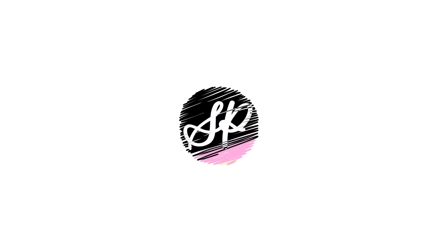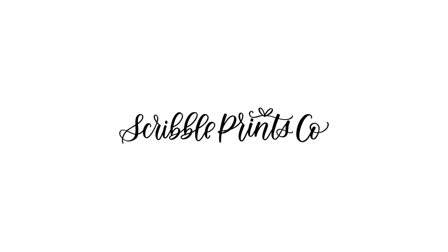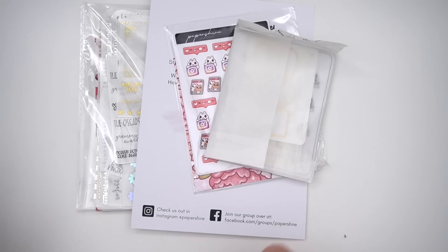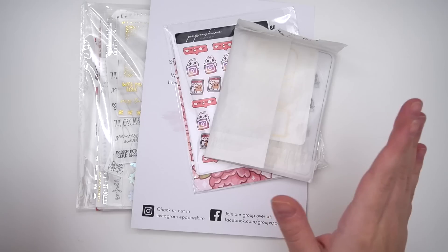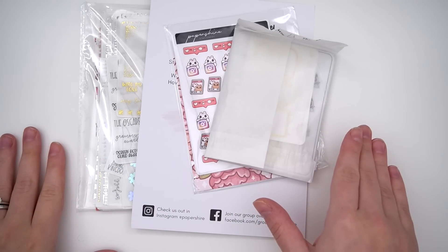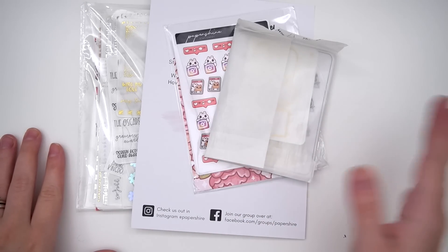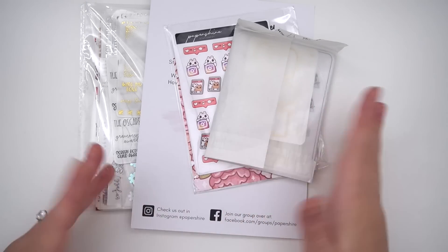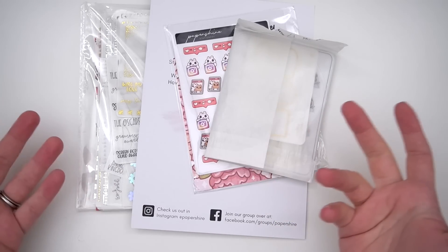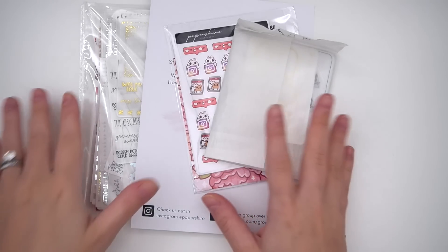This is part two of the haul. The first few haul clips were filmed together by around February 6th and ran about an hour long, so the decision was made to split it into two parts to make it more digestible.